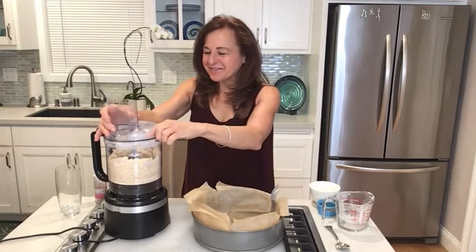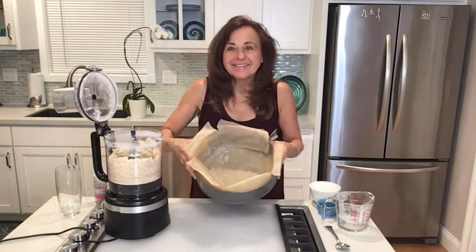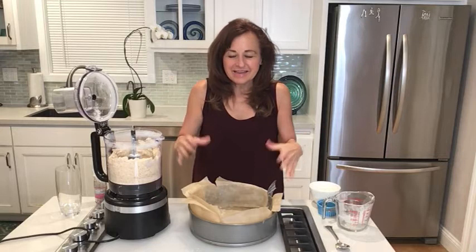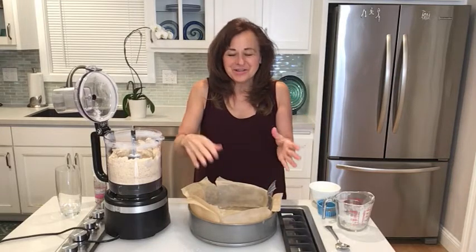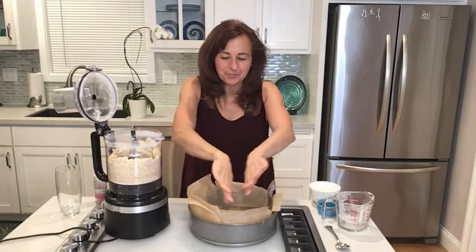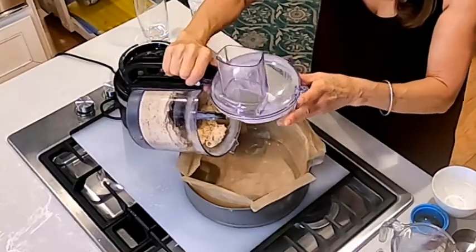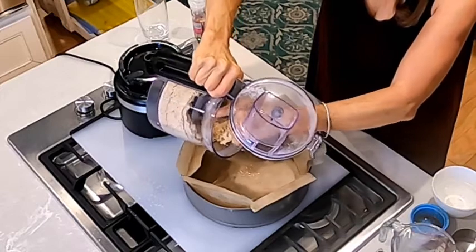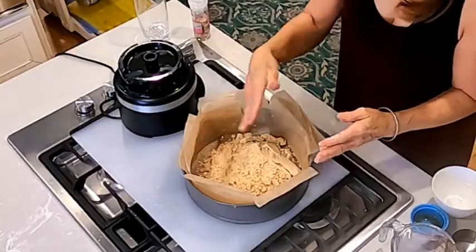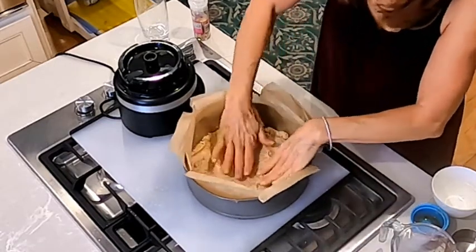We've got our crust. I'm going to open this up — as you can see, I've greased this springform pan with two tablespoons of coconut oil, and I've lined it with parchment paper. You just trace the bottom, cut out a lining, and put it up the sides. I'm going to pour the crust mixture in, spread it out with my fingers, and make it nice and flat.